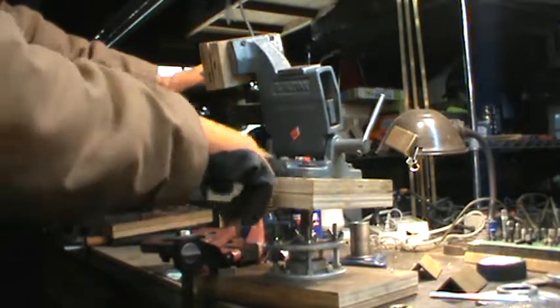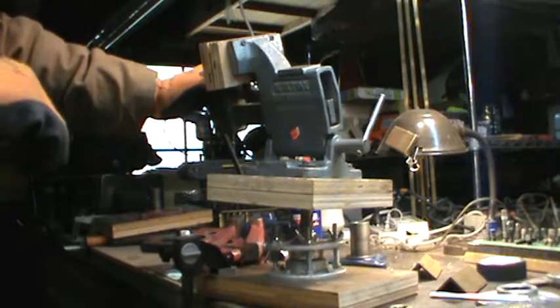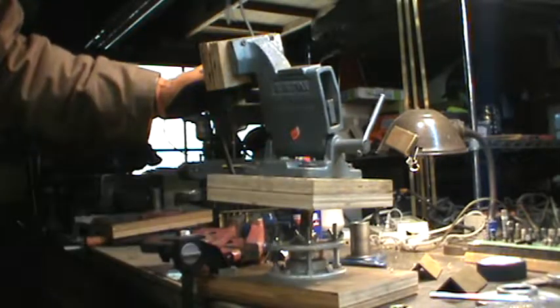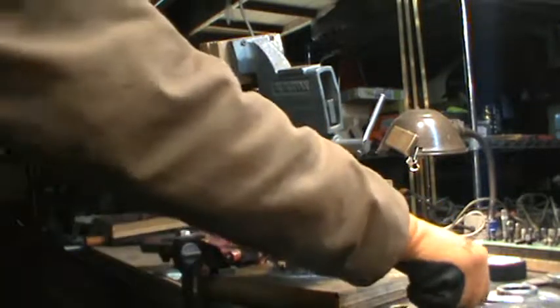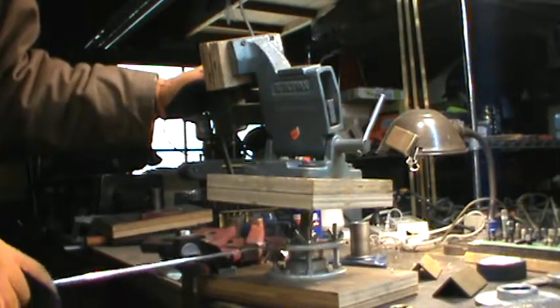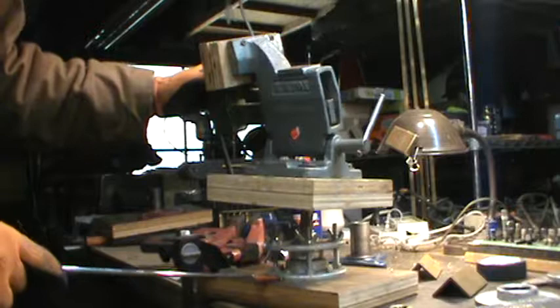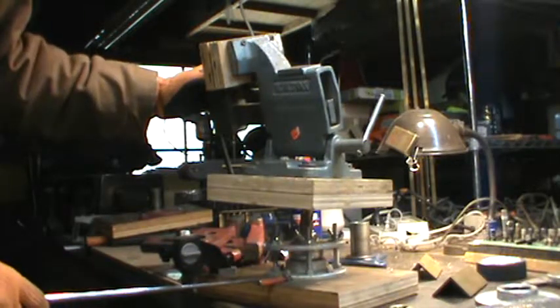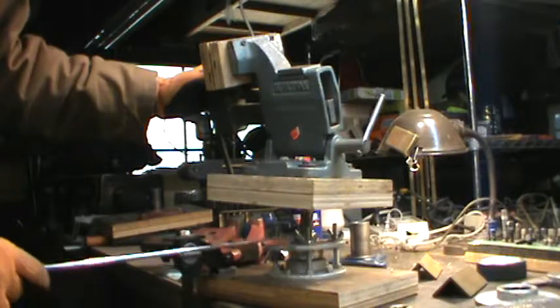It didn't come with a rotating base plate from Wilton, I don't believe. But I went and just mounted it on this plywood, and as you can see here, the other aspect I've used is I've made this poor man's ball joint — a barnyard gimbal, whatever the heck you want to call it. I'll explain that in a little bit.